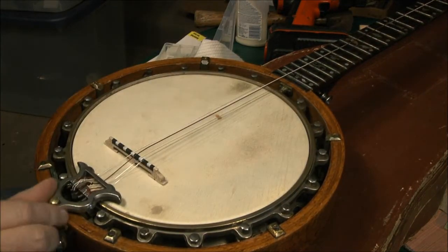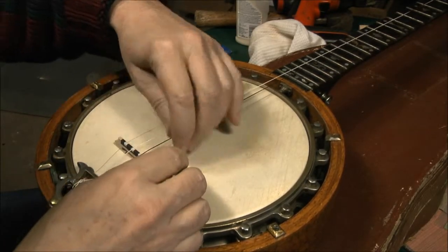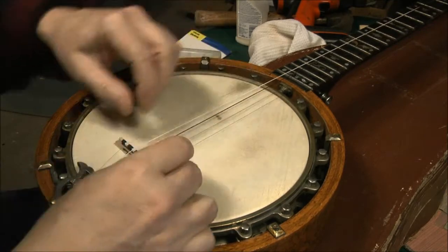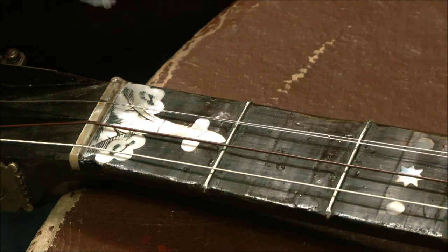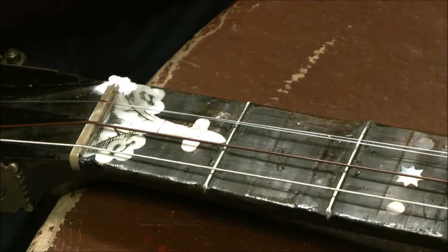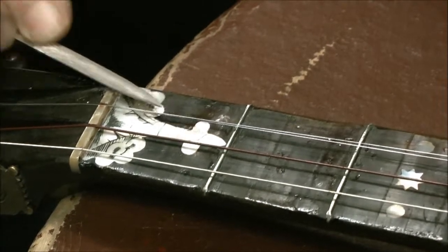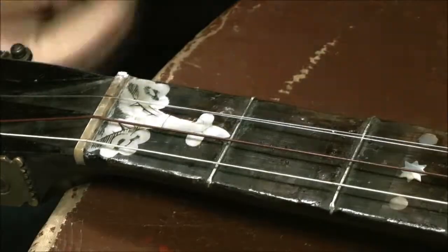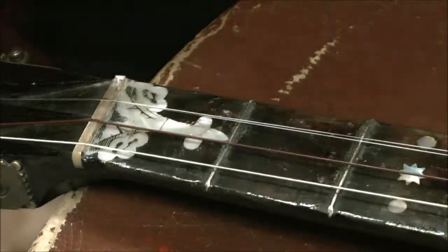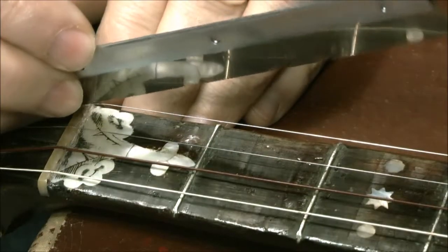Now I've got the bridge, the strings, and the strap buttons — I'm ready to tune it up. We find there's yet another buzz, so a bit more CA, a bit more baking soda, a bit more filing. I use a saw, which makes a great tool for setting the string groove just right.